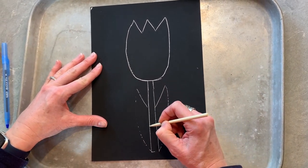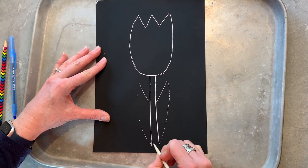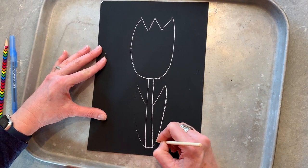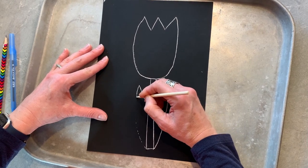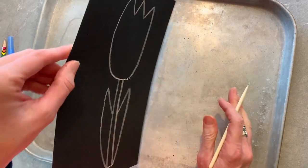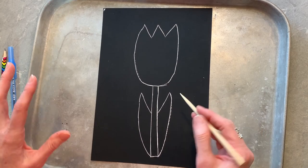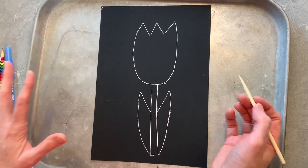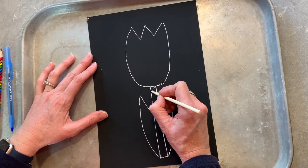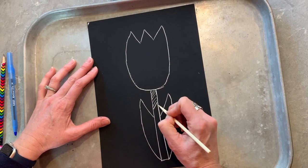I'm going to go down and scratch the rectangle now, and then I'm going to scratch my leaves. Now this is where we get to do that cross-hatching and hatching that you got to learn about before. You can choose whatever you want to do here. I think I might do some cross-hatching on the stem all the way down.